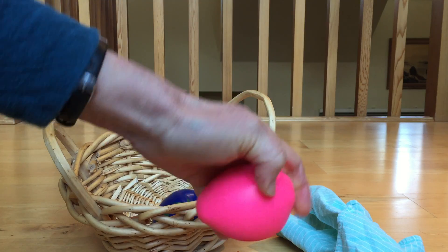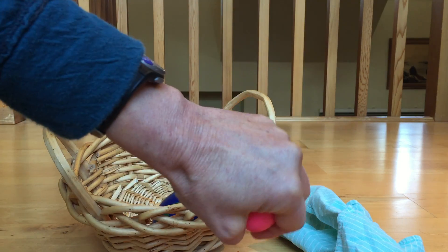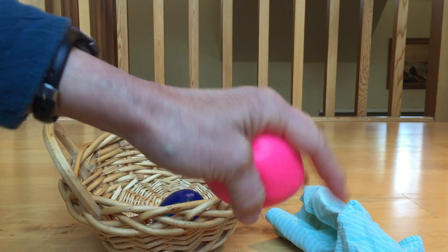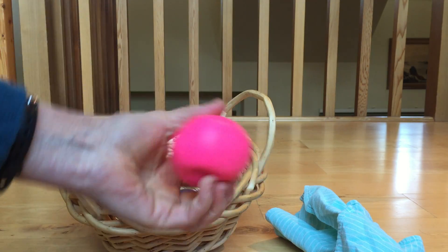Keeping hands and wrists flexible increases daily function. These quick and easy exercises take only a few minutes and can be done anytime. Try it today!